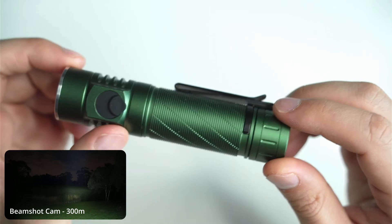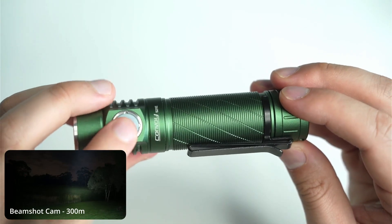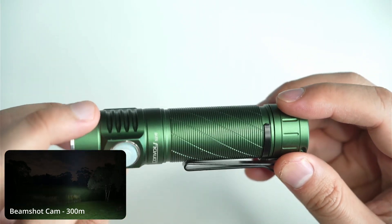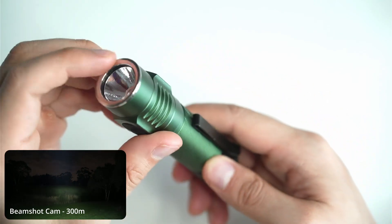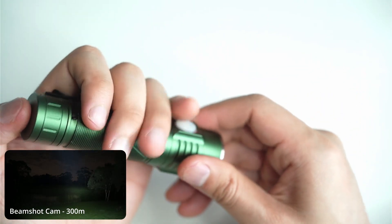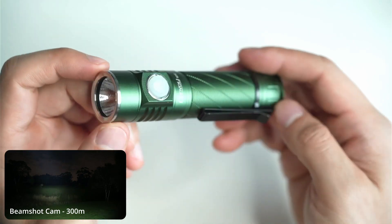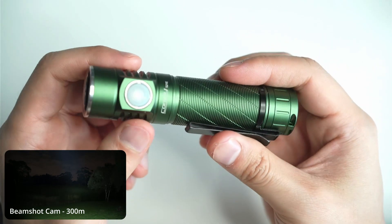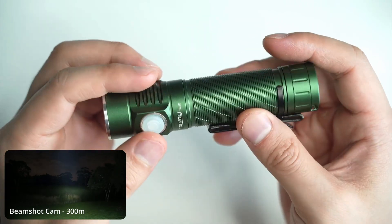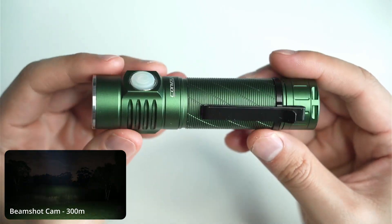There are some nice little cutouts on the head, and a USB-C charging port on the back. The side switch is nice — you need to give it a firm press to turn on. It's got a stainless steel retaining ring and a stainless steel bezel on the top as well. The tail cap is pretty basic. It would be nice if Convoy added a tail switch version of the S21e — that would make it really valuable for tactical use. The head is a bit chunkier, but that extra metal helps with heat sinking for sustained performance.